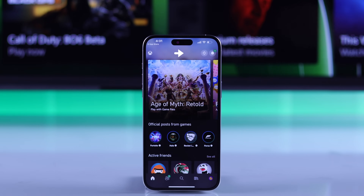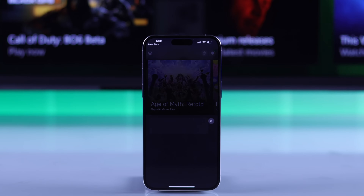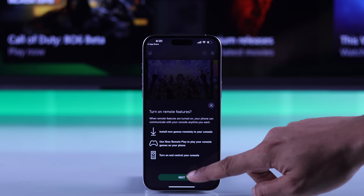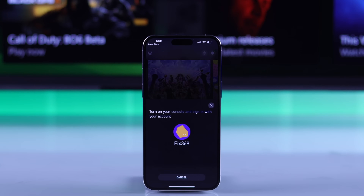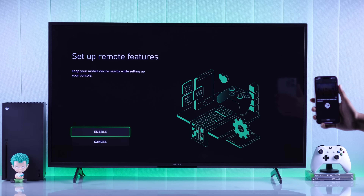If you look at the top right corner of the app, you'll see the console icon right next to the notification bell. Tap on that and select Get Started. From here, we'll need to choose Add an Existing Console. Tap on Next and it will ask you to turn on your console. And as our console is turned on, you can see that we have a pop-up.